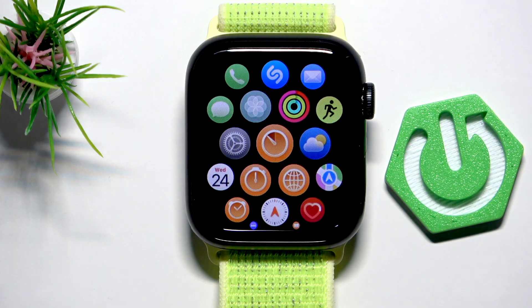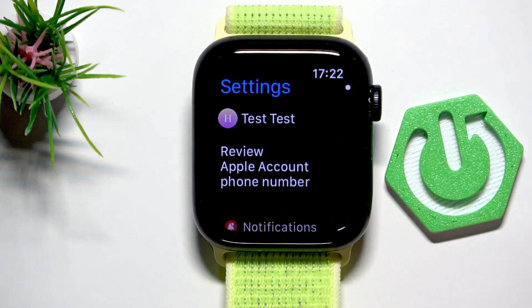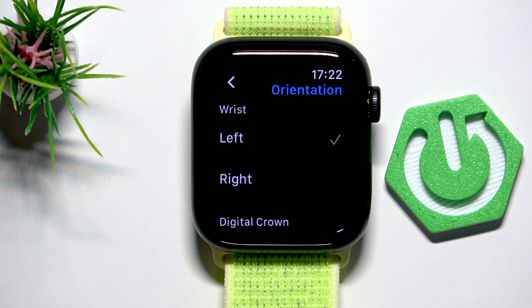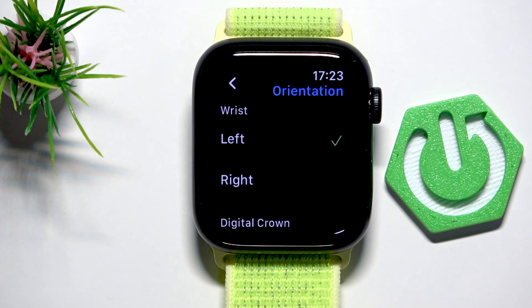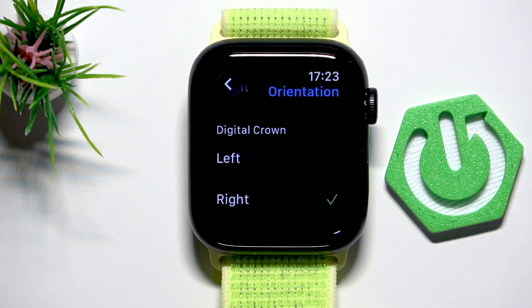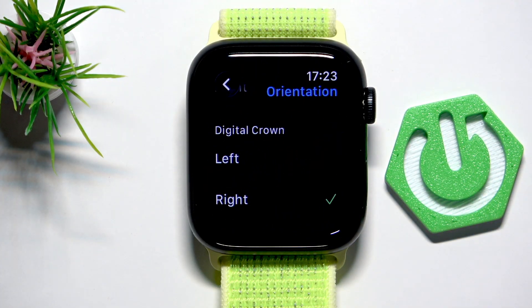Next, go to the settings, scroll to General, and then Orientation right here. When you use your Apple Watch on your right or left wrist, you can select it here. You can do the same with the digital crown — you can set it on the right or left side. Let me switch back to right.